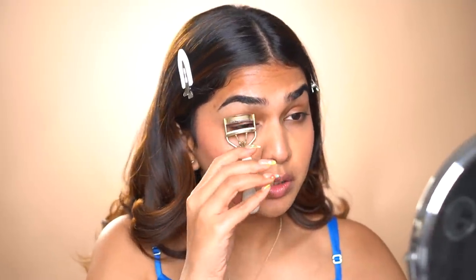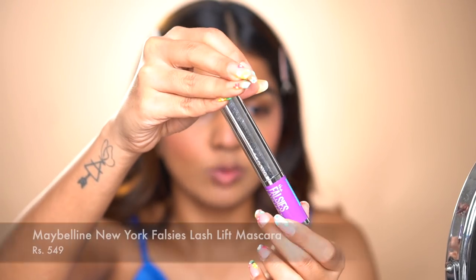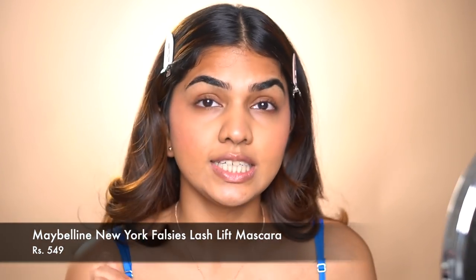Four products down, one last to go — can you guess? Of course, mascara! I'm going to curl my lashes first. For mascara I'm going in with one of my new favorites — the Maybelline Falsies Lash Lift mascara.